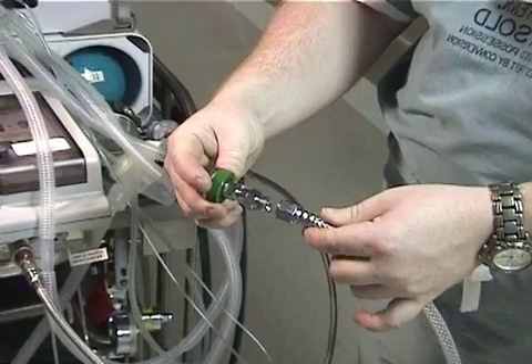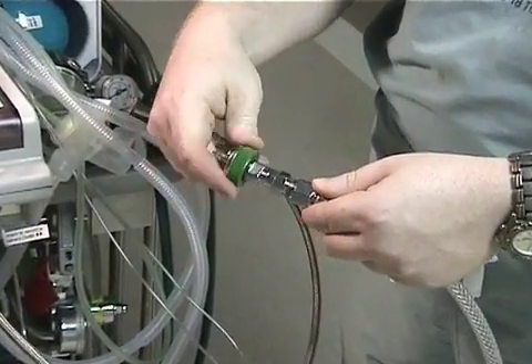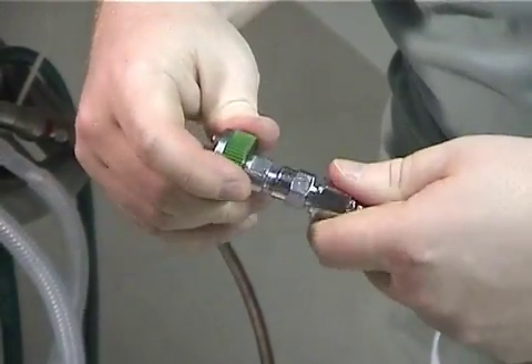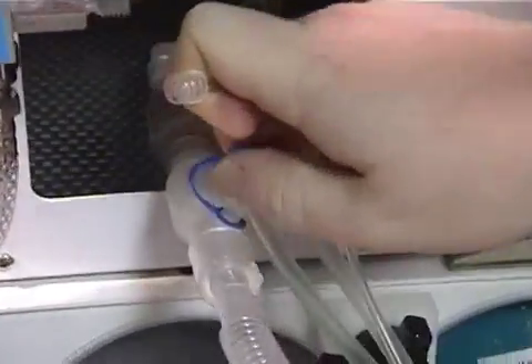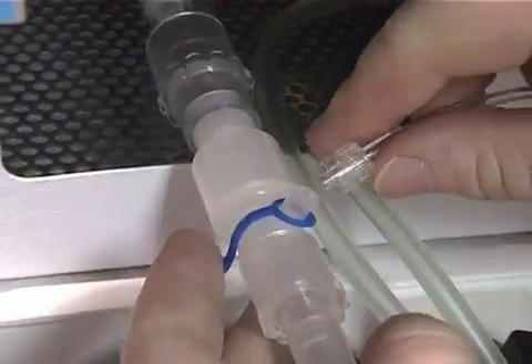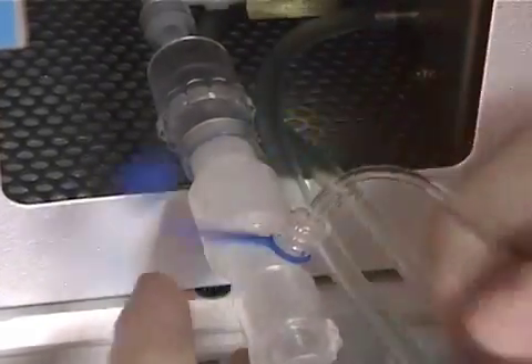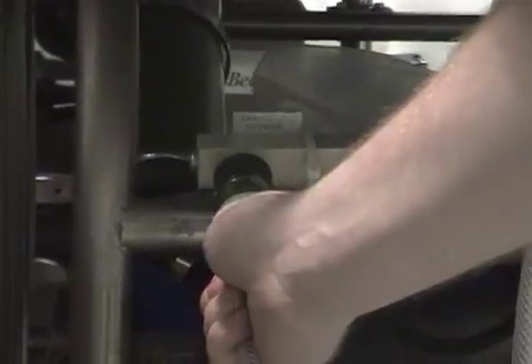With all the components assembled, you are now ready to deliver the nitric. If not already done, you will need to select the appropriate connector to power the vent. With the nitric delivery port connected to the ventilator outlet and the proximal and expiratory lines connected, you are now ready to power the vent.